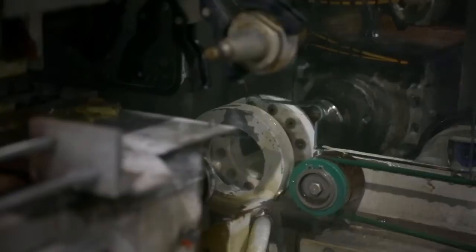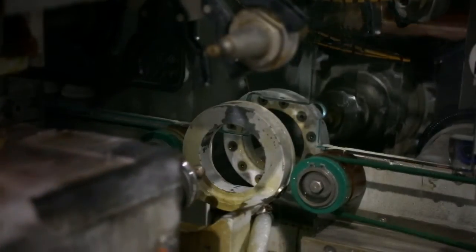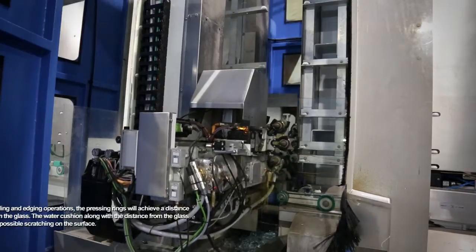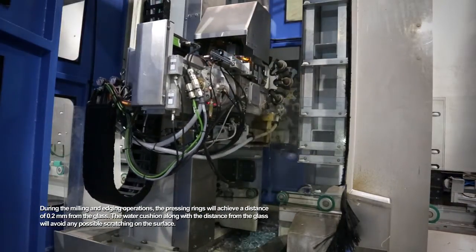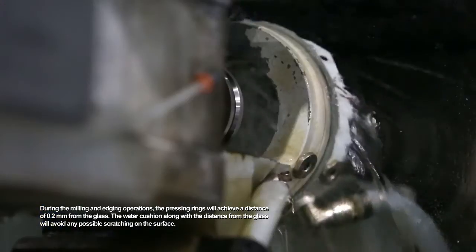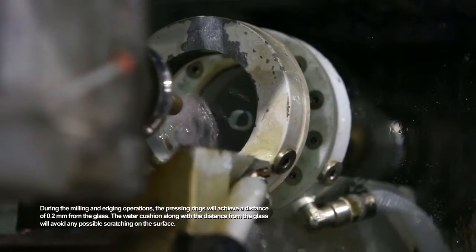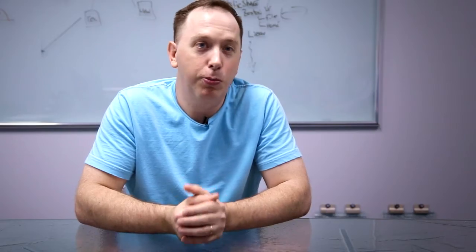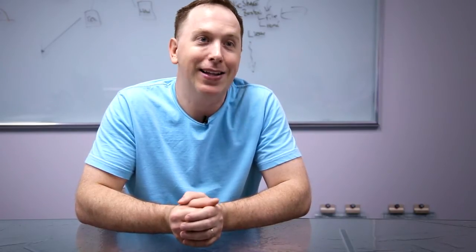There's a unique function in the Vertex called the halo. It's essentially a surrounding circle that encompasses the tools on both sides. It does have water, so basically when the machine is running, the halo is constantly shooting water frontwards and backwards, and it acts as a cushion to help keep the glass from being scratched. That's probably one of the most important aspects of the Vertex — your remake level has decreased and your volume has increased.